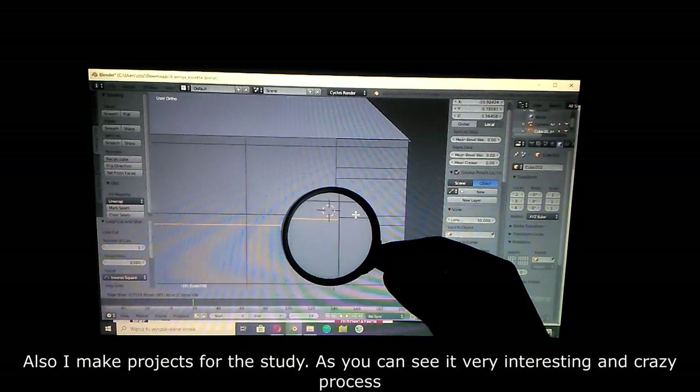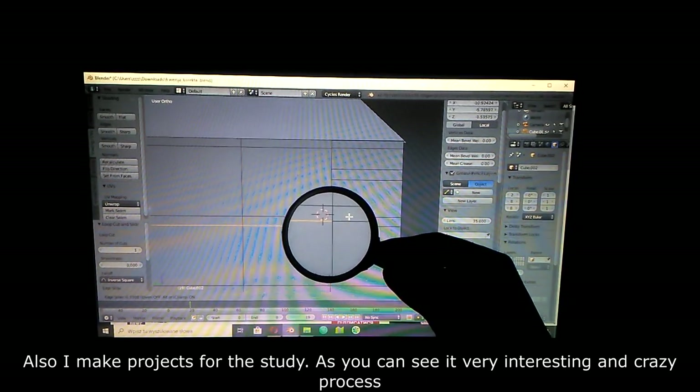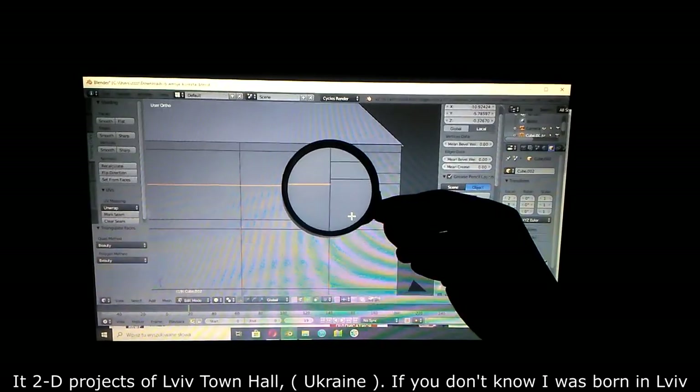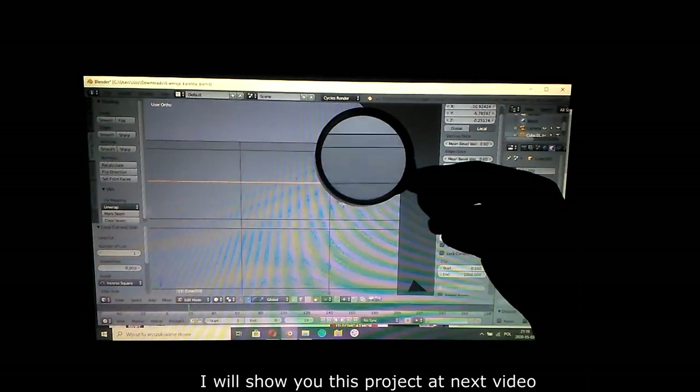Also, I made projects for my study — as you can see it's a very interesting and crazy process. It's an e-study project of Lviv Town Hall, Ukraine. If you don't know, I was born in Lviv. I will show you this project in the next video.